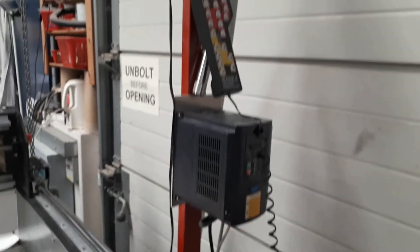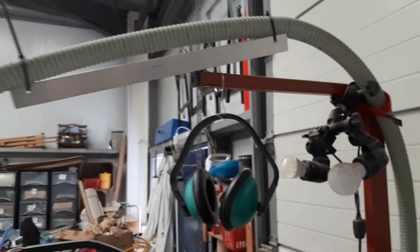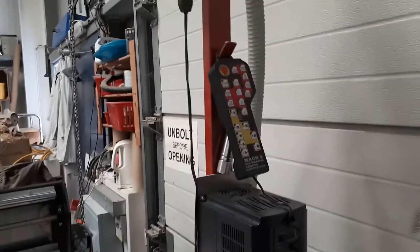We made a frame which we bolted and welded on at the side — you can see it goes up and also holds the vacuum tubes which we later added, and it allows it to swing round. There's also a light and a hook for the control.